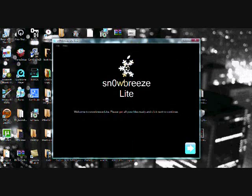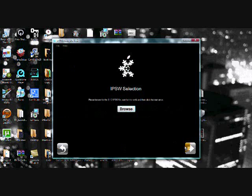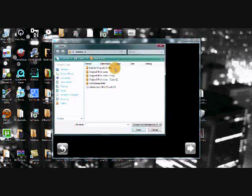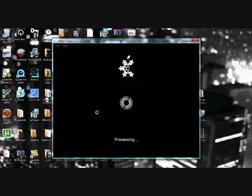It'll say Snow Breeze Light. Go down to the bottom right corner and click on the blue arrow. Then select Expert Mode and click the blue arrow again. Now you're going to need to browse for your 3.1.2 firmware that you downloaded, so click the Browse button. In the files that come up, find your 3.1.2 firmware — there's mine — and double-click on it.